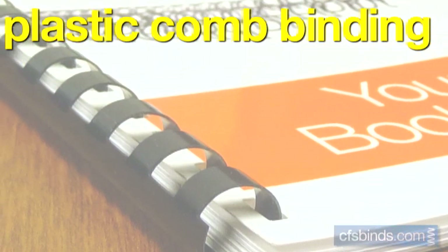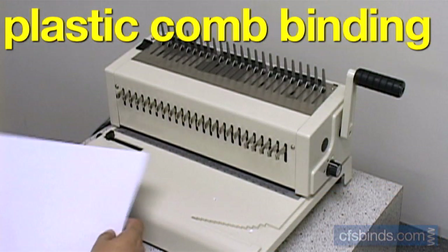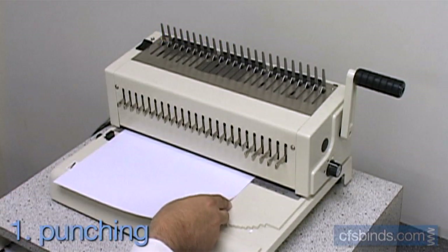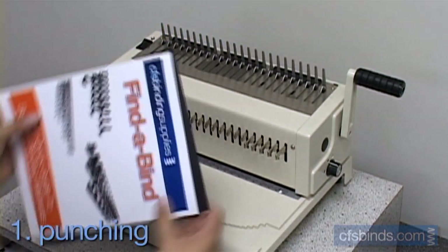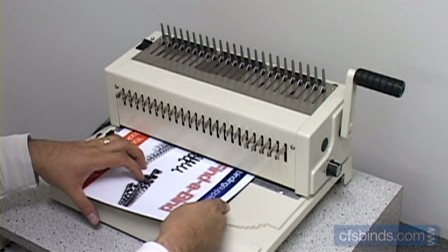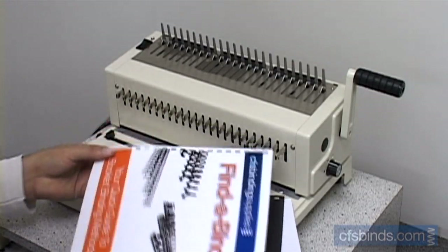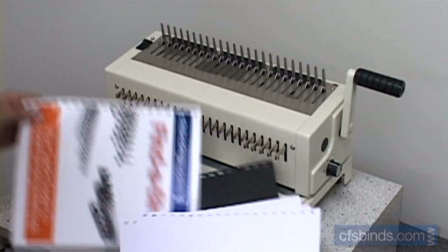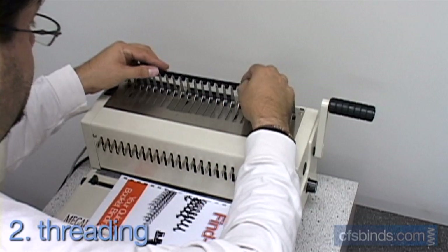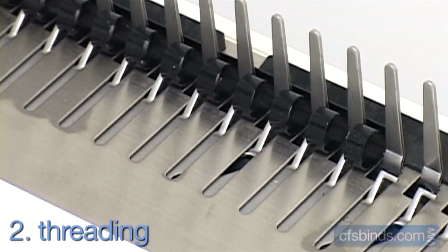Plastic comb is one of the few binding types that allows pages to be removed or inserted without destroying the binding element. Step one, punch the inside pages and the front and back covers. For step two, place a comb in the comb spreader and pull the handle down to open the teeth of the comb.